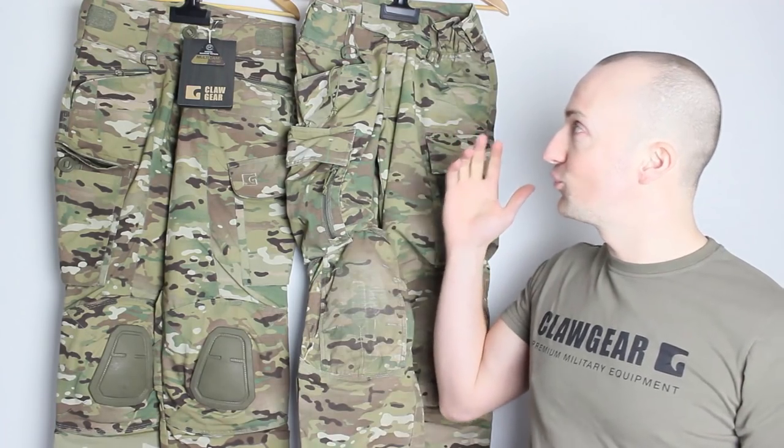If you have any more questions on these, please feel free to drop a comment in the box below. If you do want to pick these up, head over to UKTactical.co.uk — great equipment on there. They have everything in the full lineup from Clawgear. If you see something from Clawgear that isn't listed on the UK Tactical site, make sure you give them a call as they have the full range available. Thank you very much for watching and I'll see you all soon.